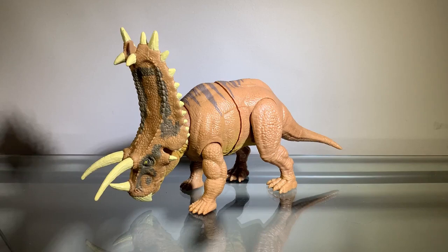Pentaceratops wasn't really in the franchise too much — it was in Jurassic World Evolution and Evolution 2, and I don't know what else. But for the most part, that's pretty much all it's been in. So it's really cool to see a more obscure dinosaur in the franchise, in figure form at least.